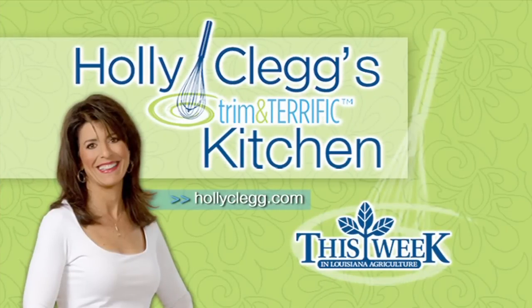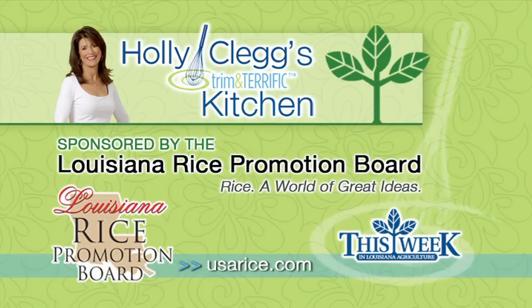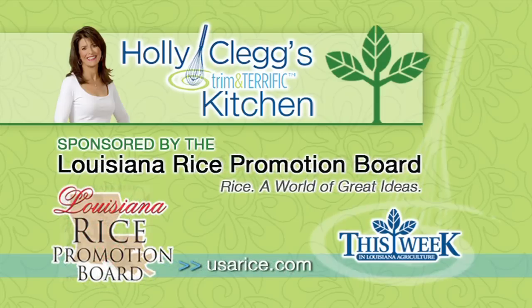Holly Clegg's Trim and Terrific Kitchen is brought to you by the Louisiana Crawfish Promotion and Research Board — Louisiana Crawfish, ask before you eat. And by the Louisiana Rice Promotion Board — Rice, a world of great ideas. And by the Louisiana Beef Industry Council — Beef, it's what's for dinner.